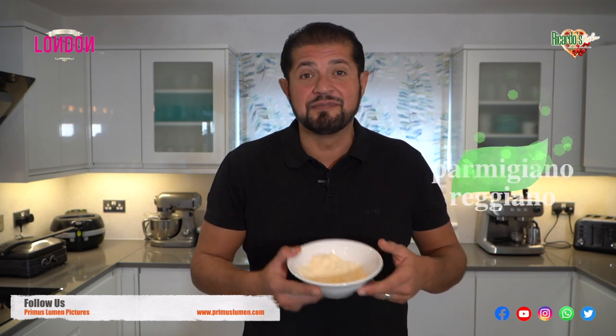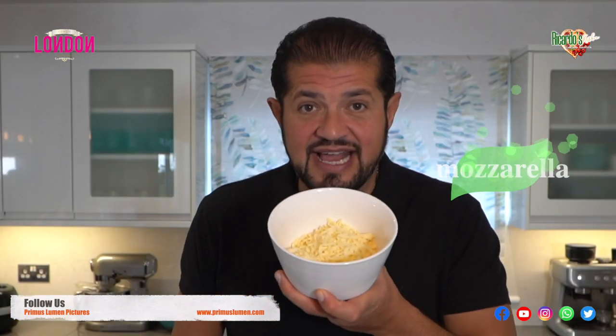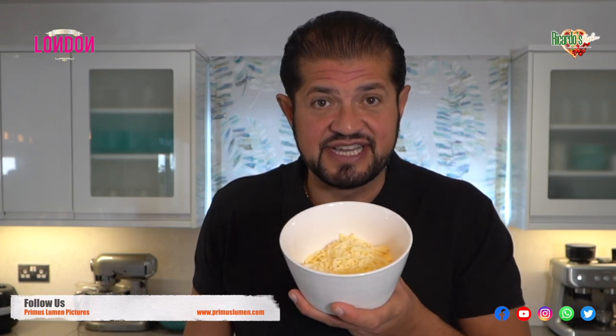Usually I don't have time making the béchamel — as you know, béchamel takes about three, four, five minutes to make. So we're going to be using double cream for this lasagna. Then we have, as always, parmigiano reggiano. And the last ingredient to finish off the lasagna — we have mozzarella, or you can also use grated cheddar cheese.